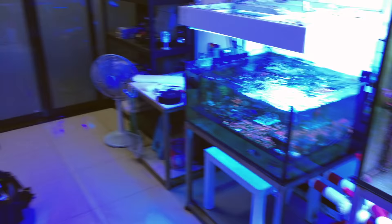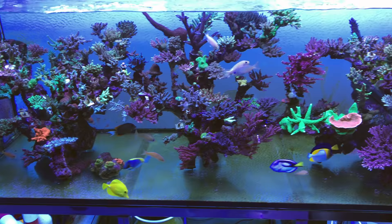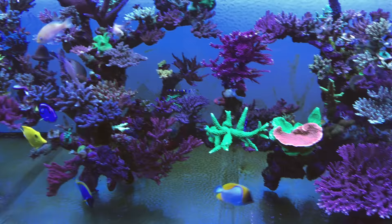So this is an SPS aquarium here at VP Corals. I really dig the aquascape because there's almost no live rock inside this tank, but it is packed to the brim with a ton of frags, a ton of SPS corals, and it has the lighting regime to support it as well.